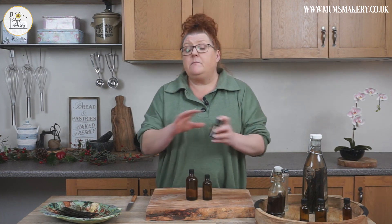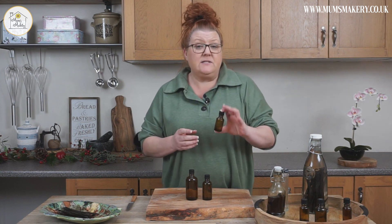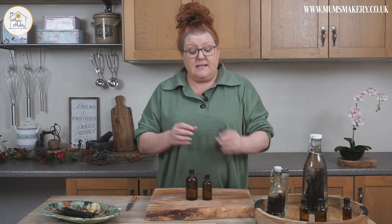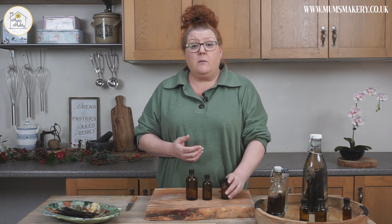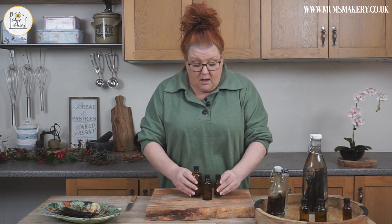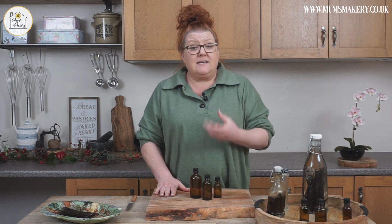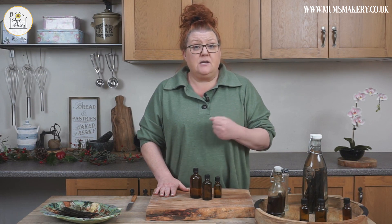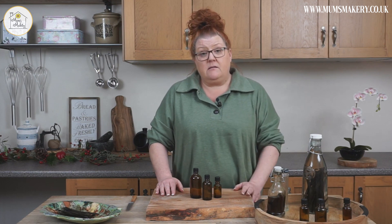If you want to make the pennies go further and just give people a little taste, 30 ml will make several cakes or several batches of vanilla ice cream — 30 ml does go a long way. So that is effectively how to make vanilla extract. The extract process is the same for a lot of things; you can use vodka to extract flavours from many other things as well.